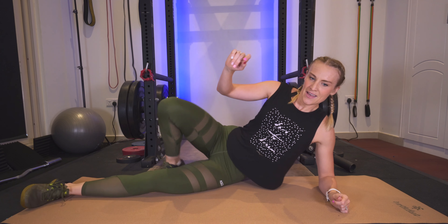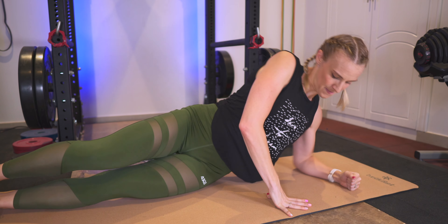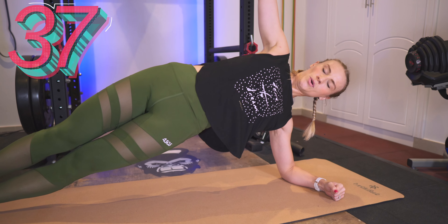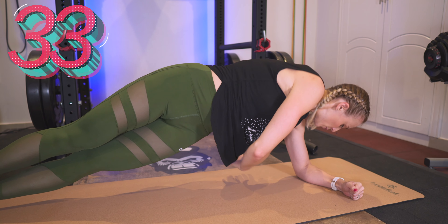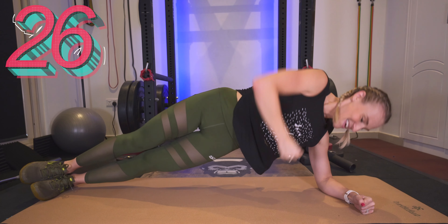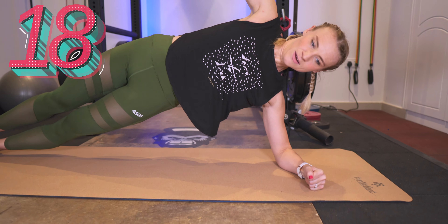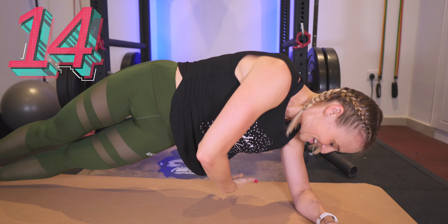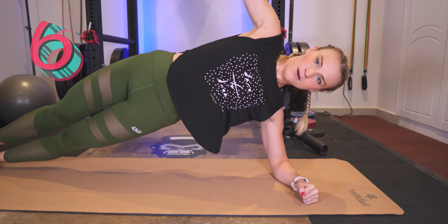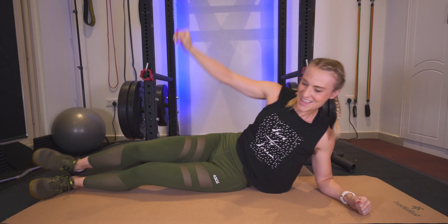Same thing — let's get ready. Bring it up, holding here, and we go through. Already 15 seconds in, keep it up. 15 more. Good, bring it down.